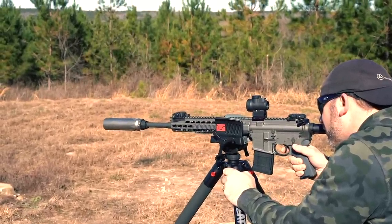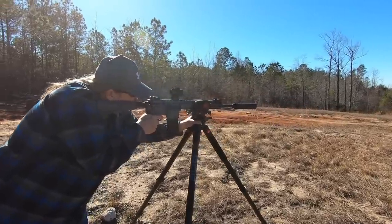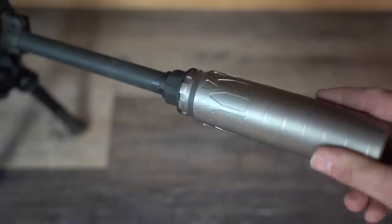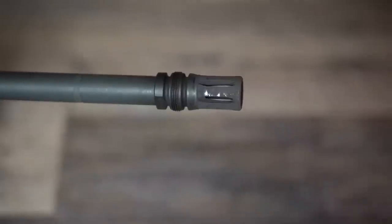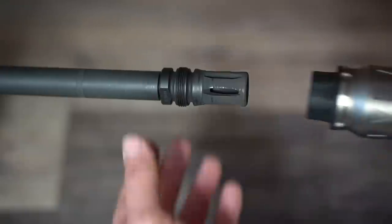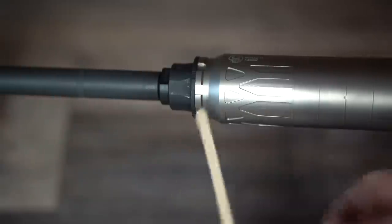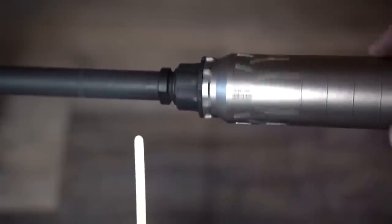The Xeno has left-hand threads — a great idea for suppressor mounting systems. With right-hand threads, when you unthread the suppressor you're working the muzzle device threads at the same time, so the muzzle device can get caught up in the back of your can. Left-hand threads mean that when you loosen the suppressor from your rifle, you are in effect tightening the muzzle device, so they will never come off together. To demonstrate, I'll loosen the flash hider, attach a Nomad Ti with the Xeno mount, then watch — as I remove the suppressor, the flash hider actually tightens onto the rifle barrel before the can comes loose. Left-hand threads take a little getting used to, but once you do, it's far superior.